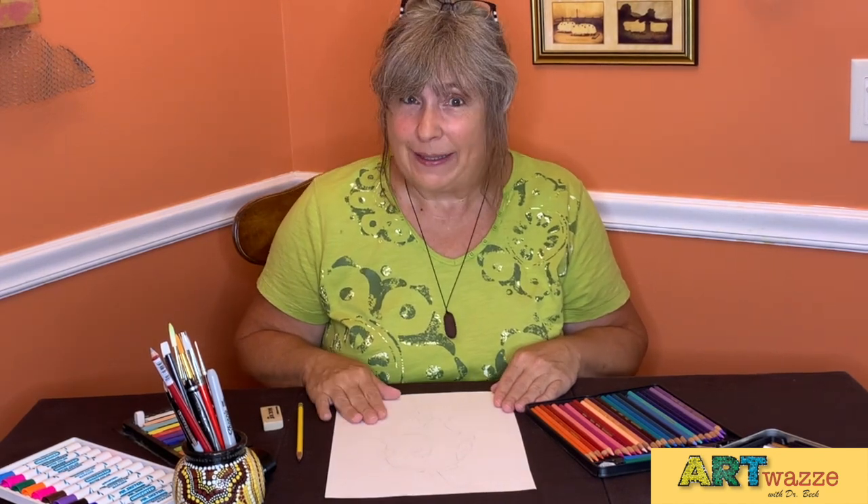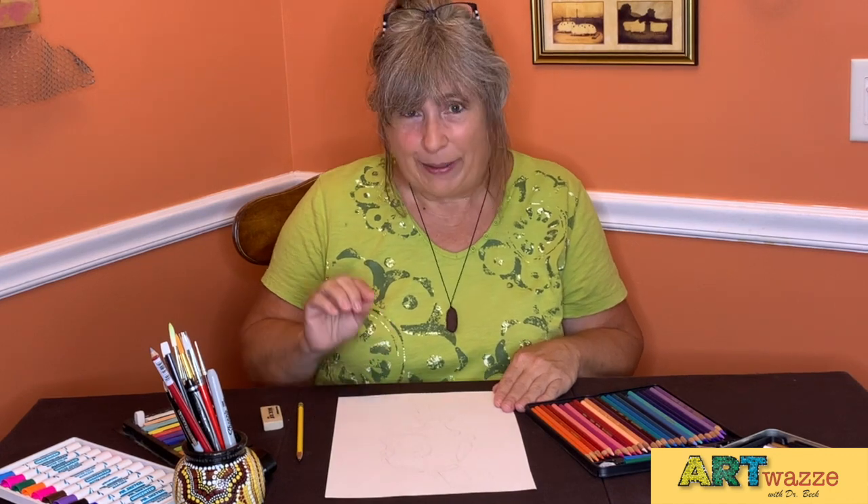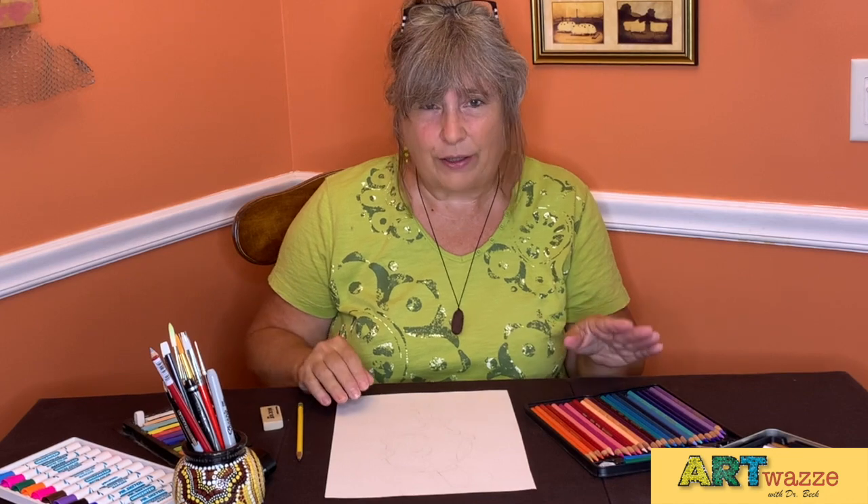Today we're going to be drawing Jackie from Cyberchase. Jackie loves the color yellow. What we're going to be needing is a pencil and eraser, some markers or crayons or colored pencil, pastel, whatever you have available.